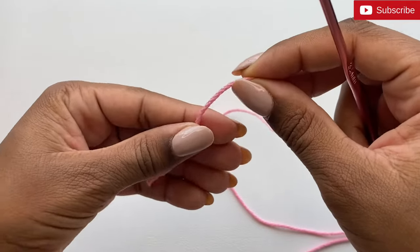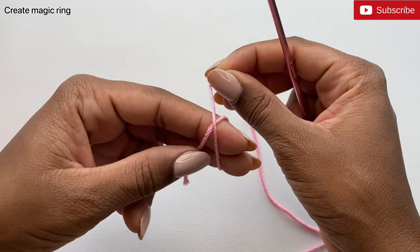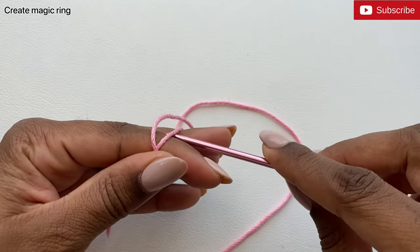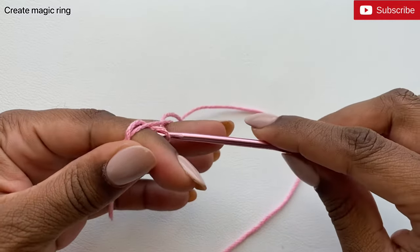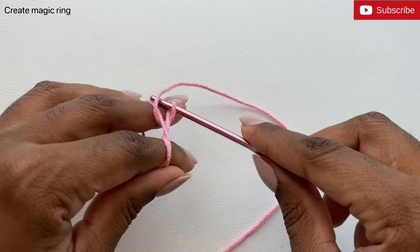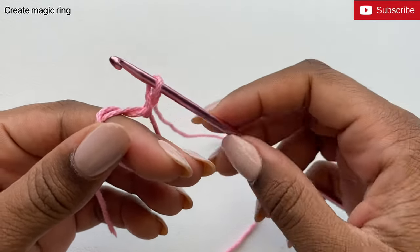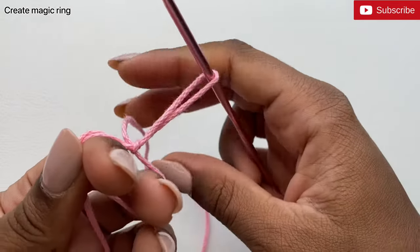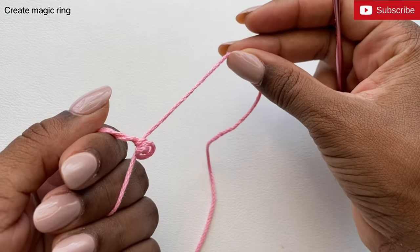I'm going to start by making a magic ring. To make a magic ring, wrap the yarn around your finger like this and make an X — you'll see the X here. Now insert your hook inside the ring, yarn over and pull up a loop. We're going to make a slip knot, so yarn over your hook once more and pull the yarn through the loop. Then pull it to tighten the knot. The knot is a bit large, so pull on your working yarn to make it much smaller.